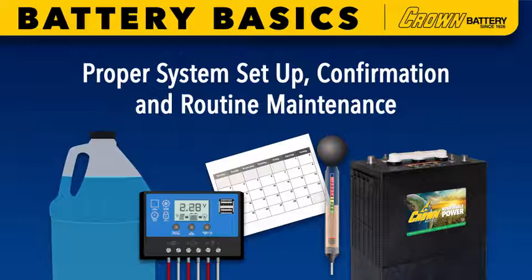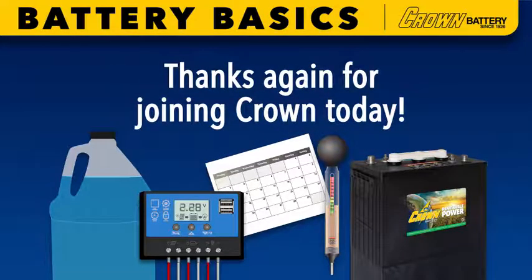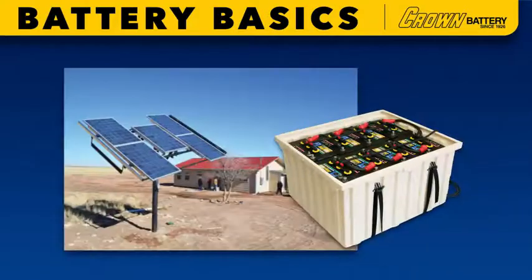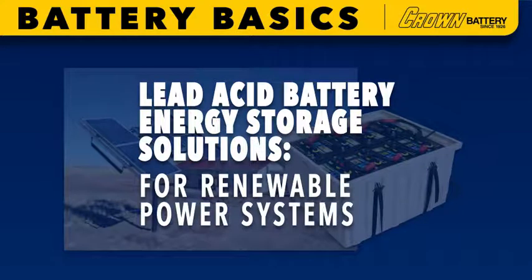This section concludes our chapter on proper system setup, confirmation and routine maintenance. Thanks again for joining Crown today and be sure to check out our other battery basics informational videos, including the rest of the lead acid battery energy storage solutions for renewable power systems series.